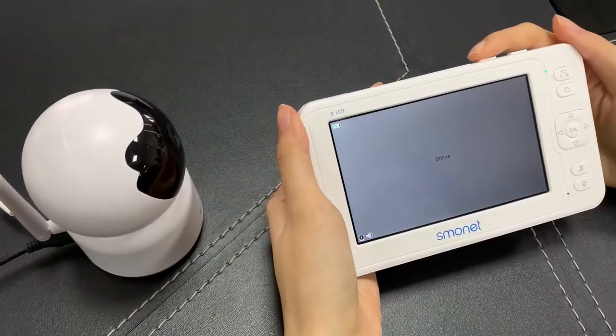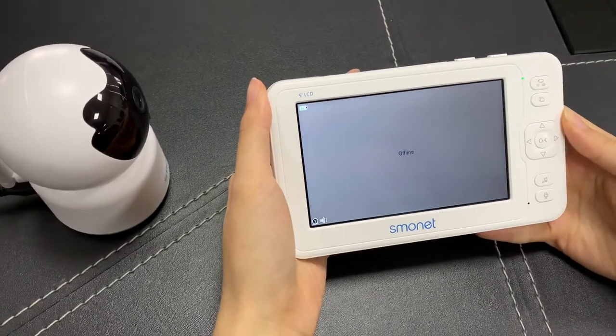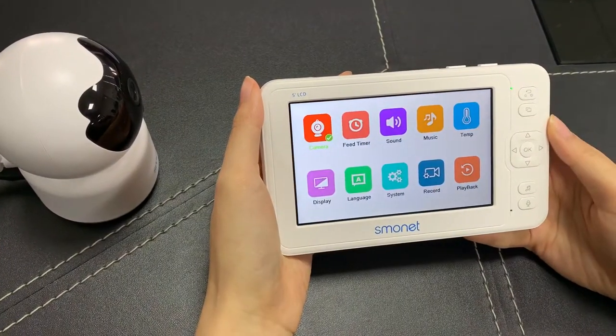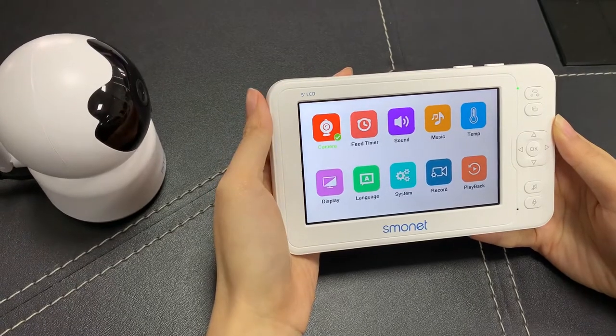Now please start your baby monitor and you will get the same page. Please click OK to go to the main menu. Here is an option showing camera — please click OK again.